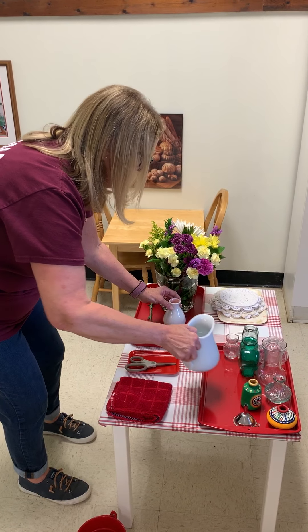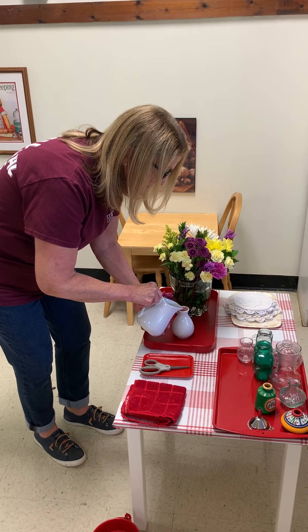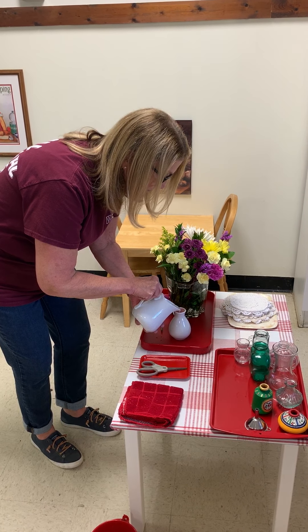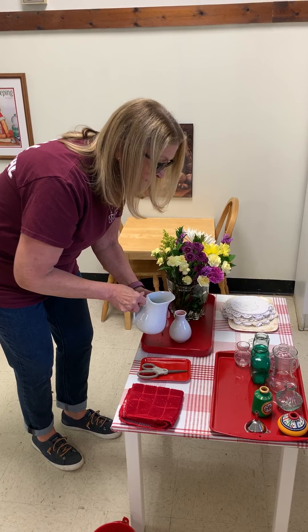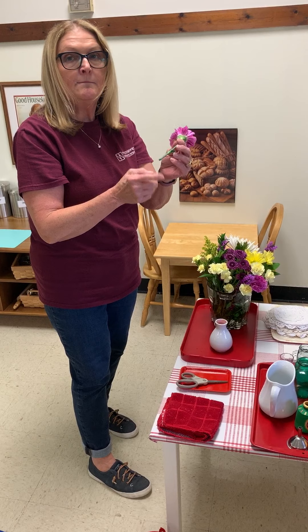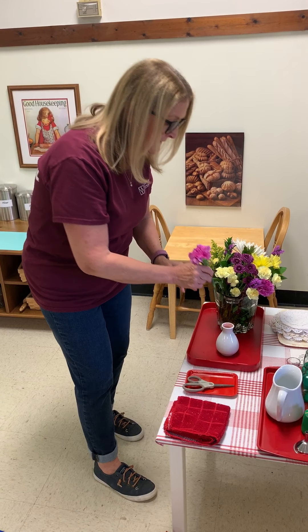Now I need my water. I'm going to put a pretty good bit in there, but not too much because we don't want it to spill. But we must remember that the tip of our stem must be in water in order for the flower to live.